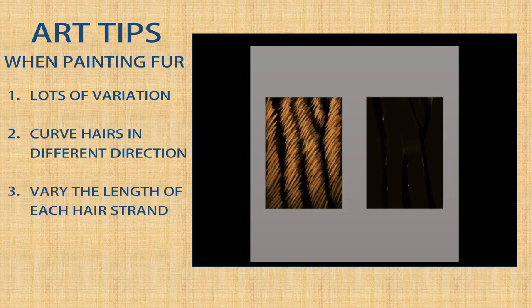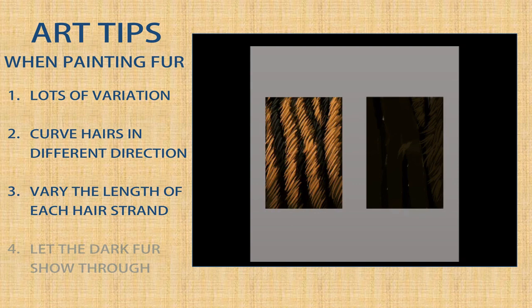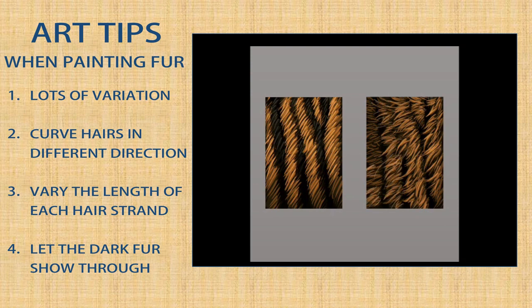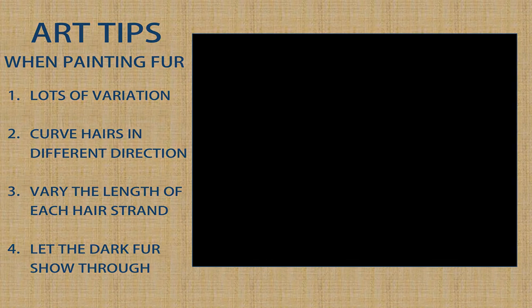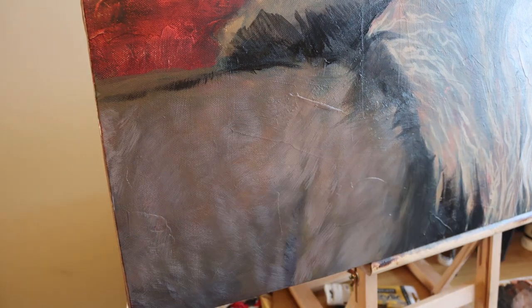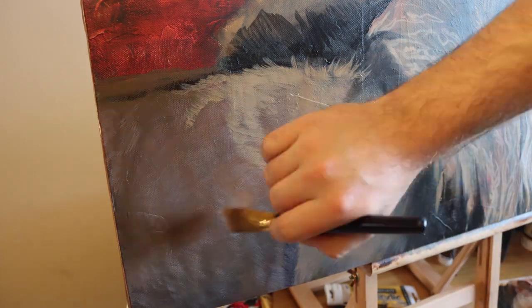What you should be doing is varying the direction and the length of those strokes. Give those fur strands a slight curve which makes it look more interesting, and make sure to randomize the direction of those curves. It's also really important that you leave some of the darker fur showing through - you don't want to cover all of it when you do the lighter layers. By leaving small gaps of that dark fur showing through, you're giving the impression of the layers that will be found in realistic fur. Make sure that you have some areas of those darker colours showing through, and make sure there's lots of variation in the length and direction of the fur that you're putting down.